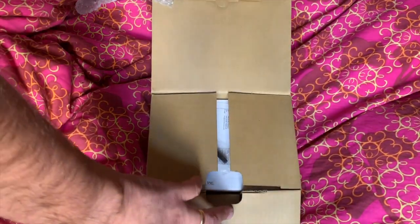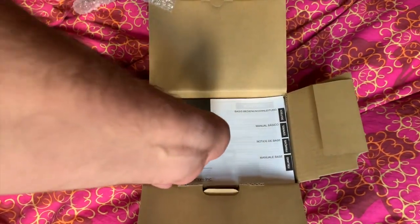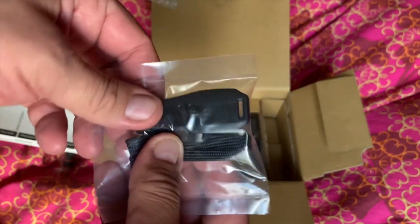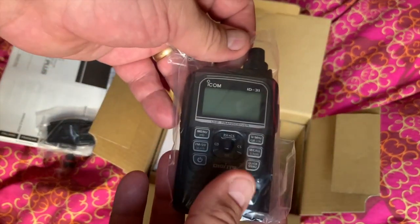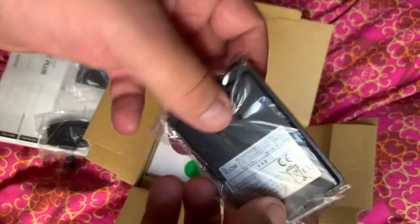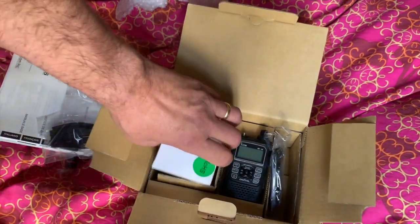It's never been opened, not by me anyway. So first of all: antenna on top, the belt clip, a little handle, the radio, the back, and that'll be the charger. I don't think there's anything else in here.